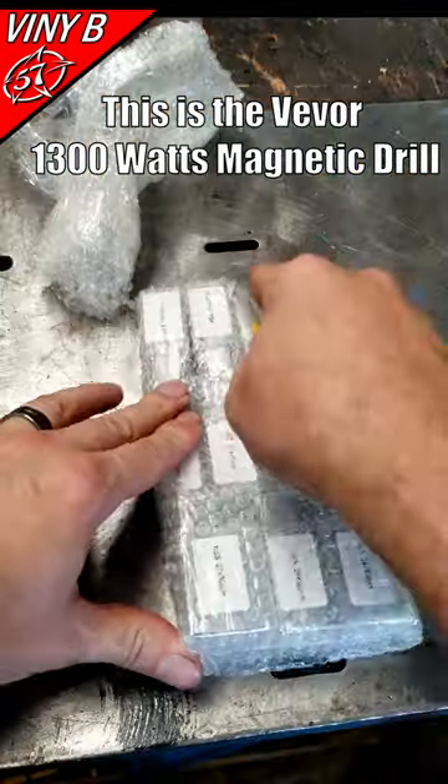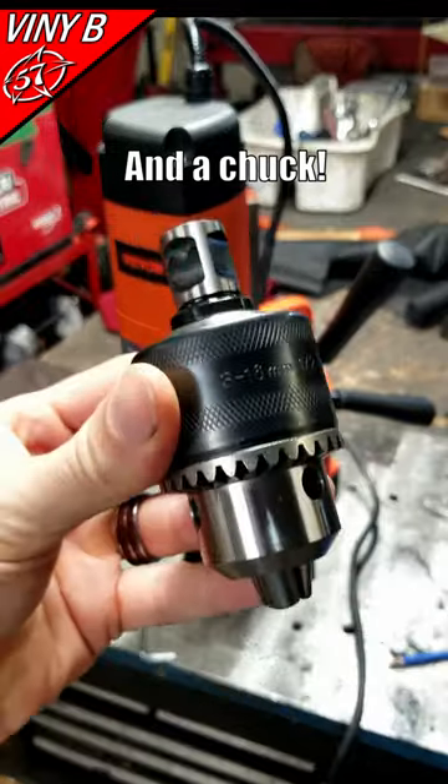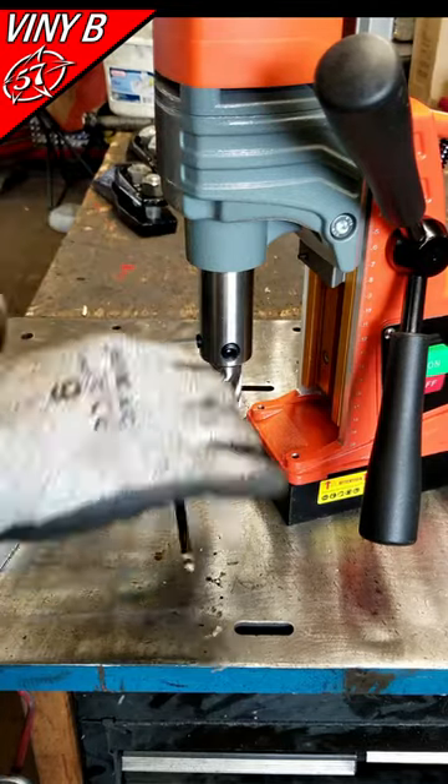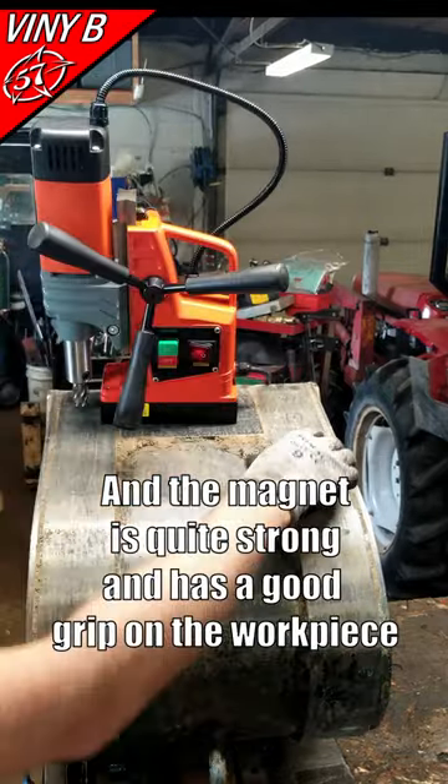This is the Vever 1300-watt magnetic drill. It comes with a set of 11 annular cutters from 12 millimeters to 27 millimeters, and a chuck. I like its portability, and the magnet is quite strong and has a good grip on the workpiece.